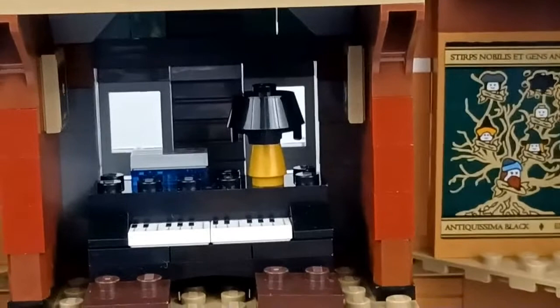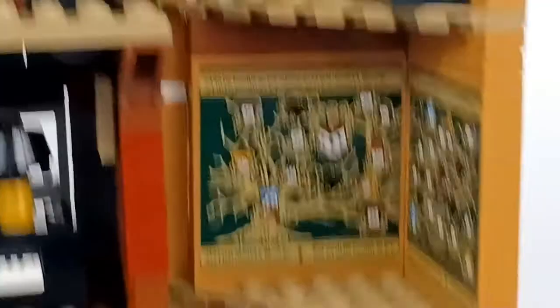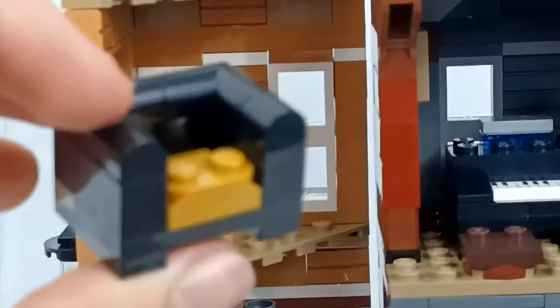Moving up a level, this level's better than the bottom level. We have the piano, which doesn't actually take place in Order of the Phoenix — this is from Deathly Hallows where Ron and Hermione play the piano. Only Ron's included in the set, but if you have another Hermione minifigure you can reenact that scene. Coming over here, this is the room that has all the Black family members that Sirius shows Harry. All these look really nice and some of them are even burnt out — it just looks really good.